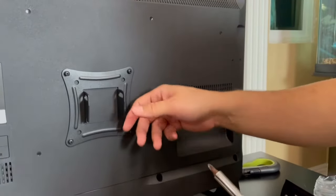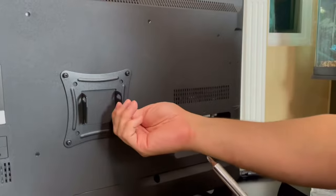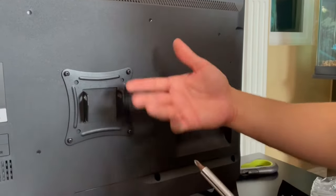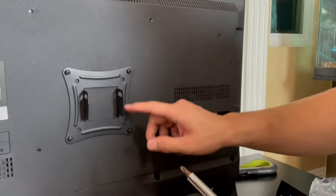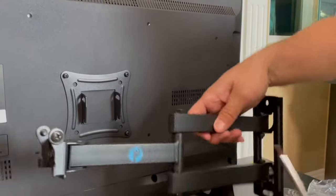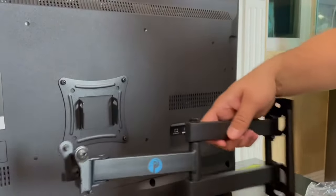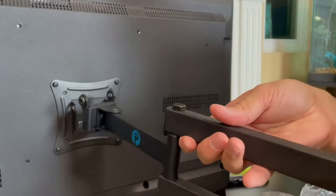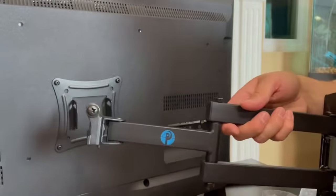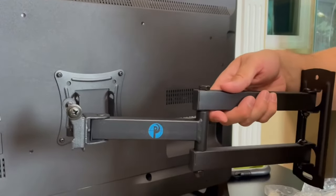I got all four of them nice and tight. You want to have them super tight because you don't want this falling off — your TV will break and it's a safety hazard as well. Now it's time to put the actual mount onto the wall. Once it's mounted, all we're going to do is pick up the TV and slide it on once we get these two side screws off.